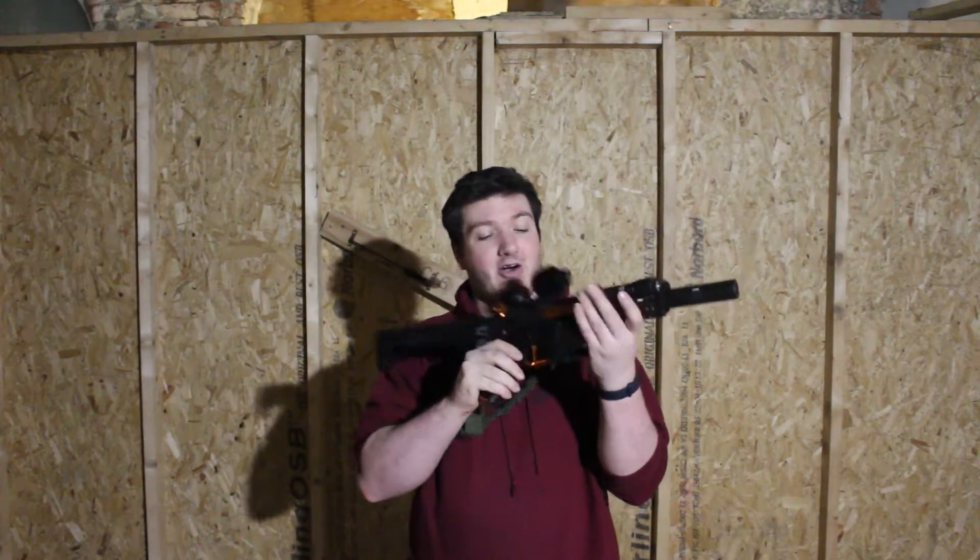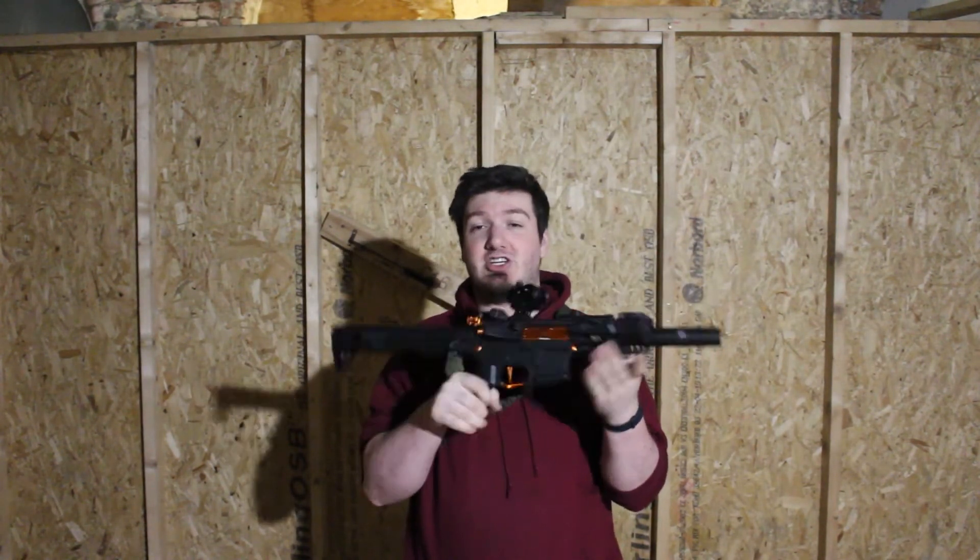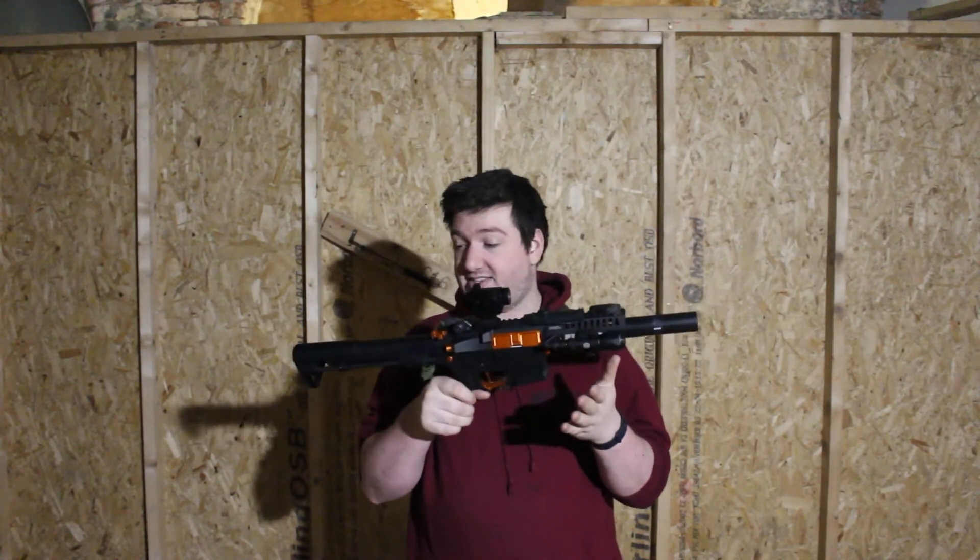Hey guys, welcome back to the Vault in Bury. Today we're going to have a gun review. I've recently purchased a new RIF — realistic imitation firearm — airsoft AEG. So for your SMG lovers, I present the G&G ARP9. This is a great little compact SMG gun.